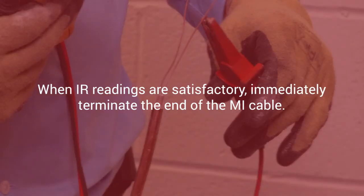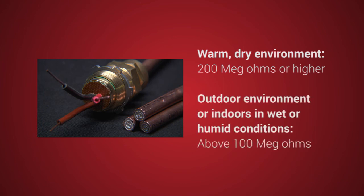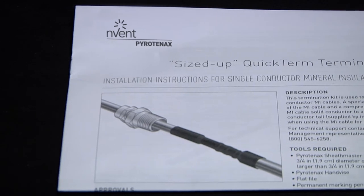The following are the minimum IR values for cables that have been terminated. In a warm dry environment, IR readings should be about 200 megaohms or higher. In an outdoor environment or indoors in wet or humid conditions, IR readings should all be above 100 megaohms. Similar cables exposed to similar conditions should have IR readings in the same general range. Where a large difference in readings is encountered, high readings can be accepted, but low readings below 100 megaohms should be checked. Refer to the installation instruction manual provided with your termination kit for further details.